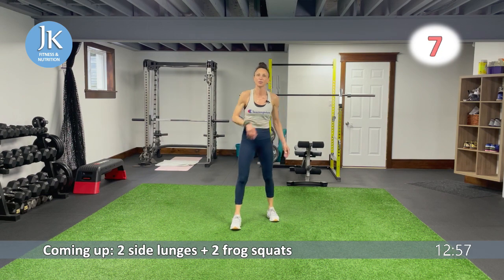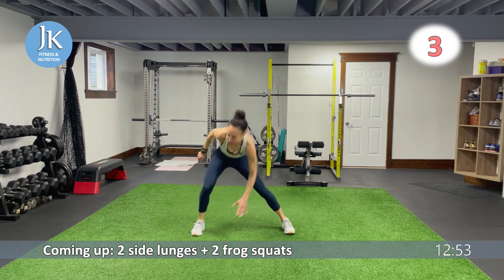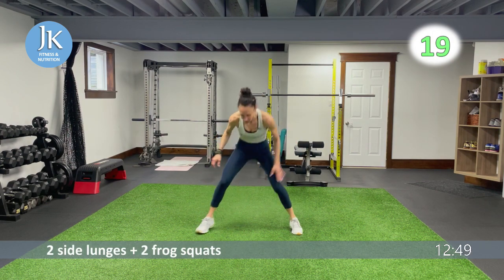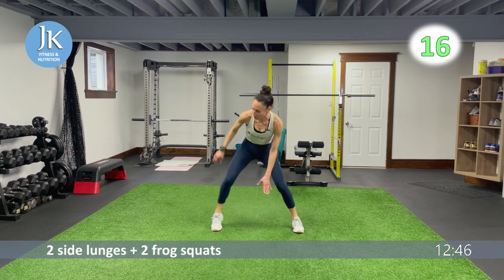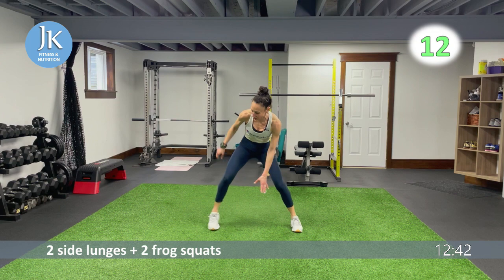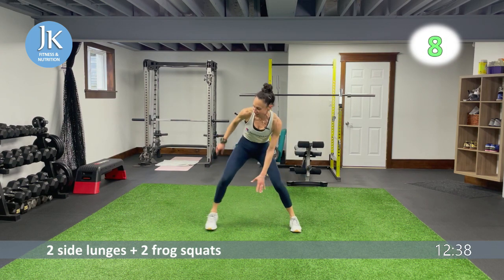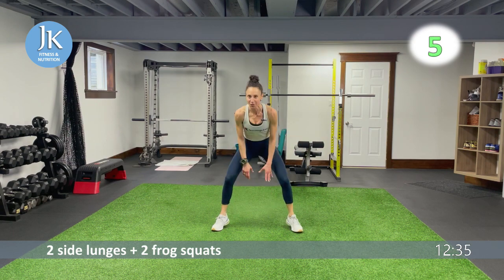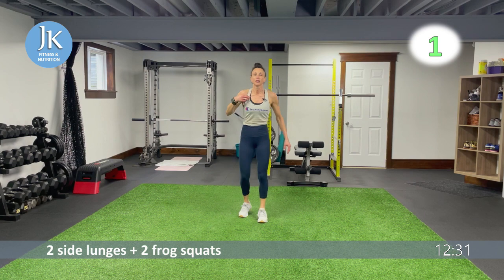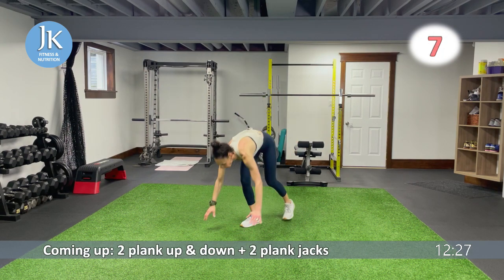Last time for burpee forward and back jump squat from the top. One, two — come on, focus. It's you versus you — we're all training along together, pushing each other. Two plank up-and-down, two plank jacks — plank position.